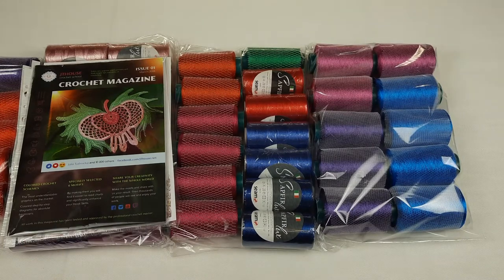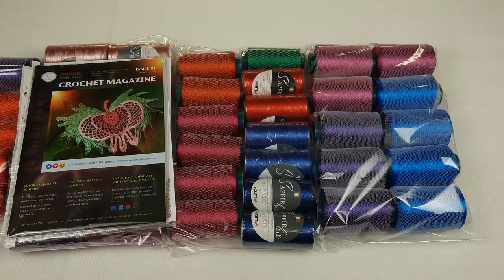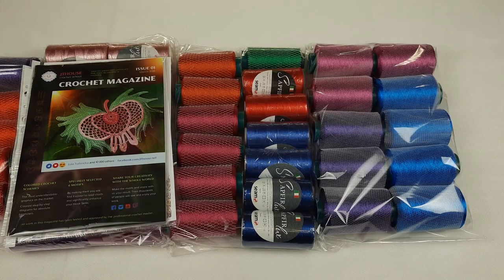It was a really big package and I really enjoyed preparing all these threads. I know they are high quality and the magazine is also perfect. Thank you so much for watching this video. I hope you got some interesting information from it. I wish you all the best — stay safe and see you very soon in new videos. Bye bye for now!